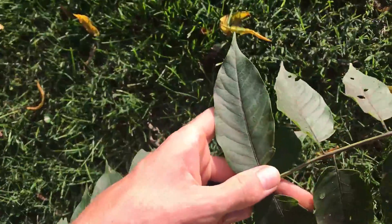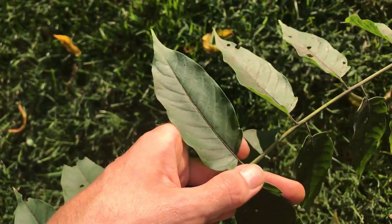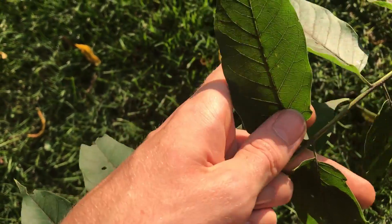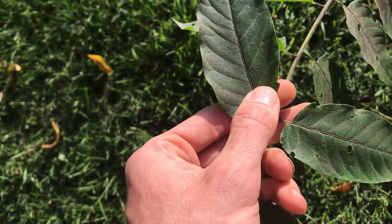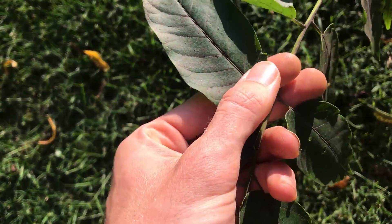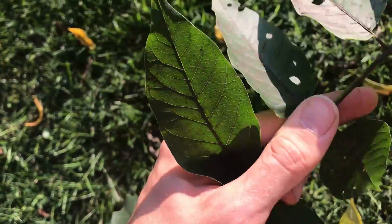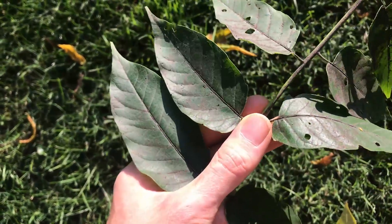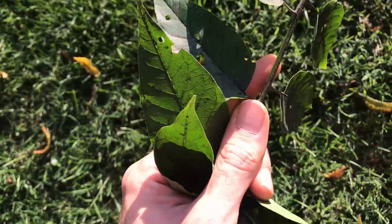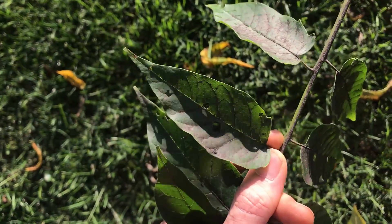If we look closely, the leaflets aren't serrated. They're smooth along the entirety of the leaflet, except at the bottom you'll see there's a little tooth on each side of each leaflet. You'll see it here and here across all the leaflets. Sometimes they're harder to see, but if you look closely you can still see that little tooth that sticks out at the bottom of the leaflet. This is a dead giveaway for Ailanthus, or tree of heaven.